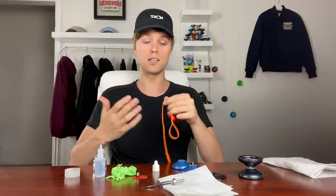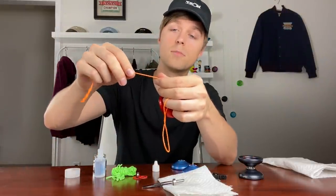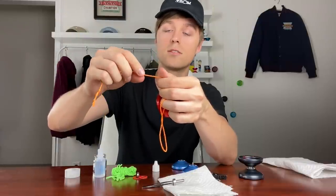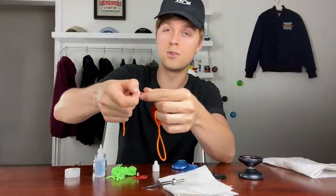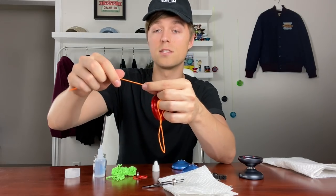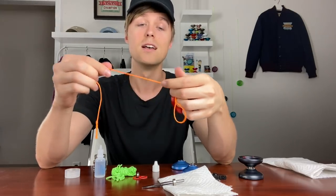Now that we know how to clean the bearing, let's go over how and when to change your yo-yo string and response pads. This string here I've been playing with for a few days — usually I don't let it go that long, but it really depends on how much you practice. I like to change my string at least once a day, but every few days or once a week may work for you. What to look for is when the string starts to get dirty and you can't see the individual strands clearly.